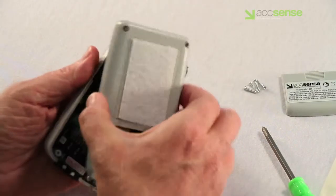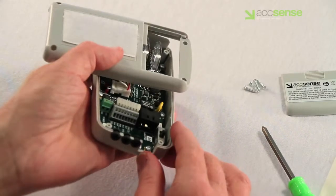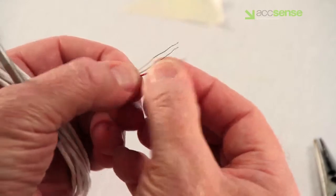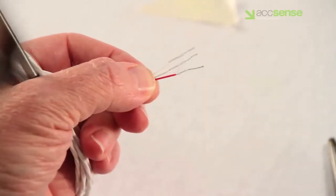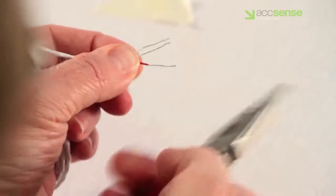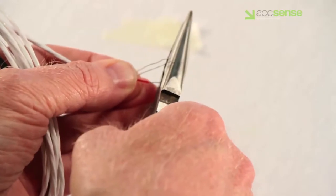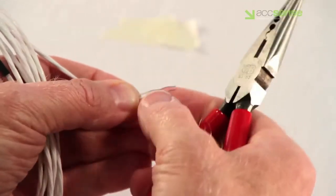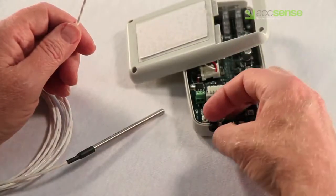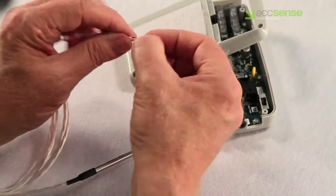Turn the back by 90 degrees to expose the terminal block and the case grommets. Before you install the probe, check the stripped length and shorten the length of exposed wires to a maximum of one-quarter inch to prevent short-circuiting of the wires if they become twisted. Then remove the case grommet and slide it up the jacket of the probe cable for later positioning back in the case.